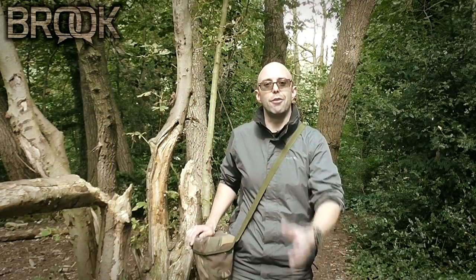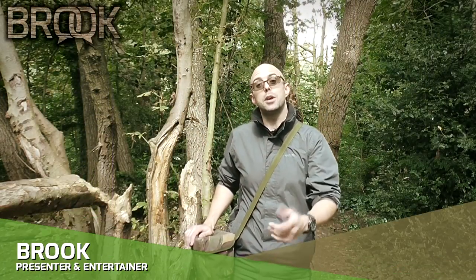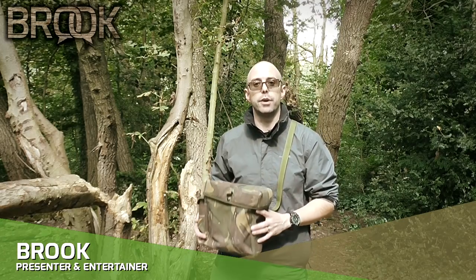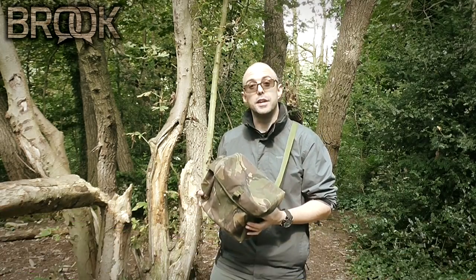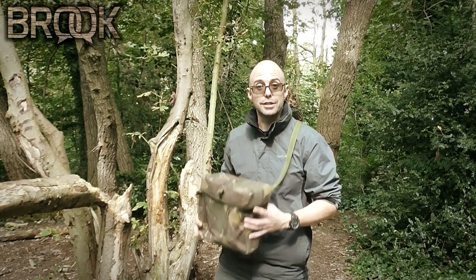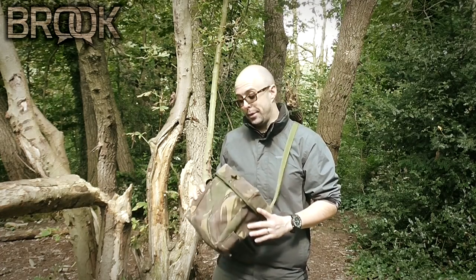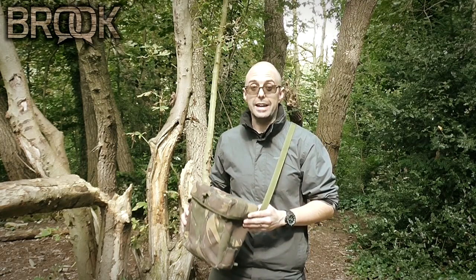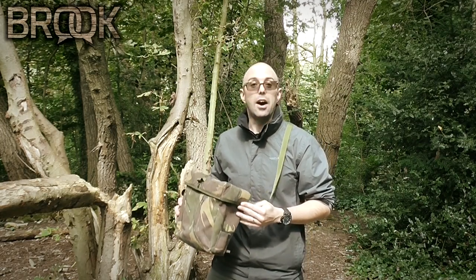Hi guys, thank you so much for being here. Today we're going to be talking about this British Army respirator pack. Why do I have one of these? Do I feel like I'm going to be gassed out at some point? No, but if you speak to my wife, she probably wants a gas mask because I gas her out quite a bit - it's that high protein diet.